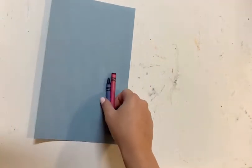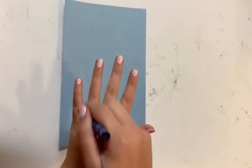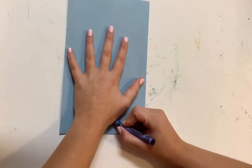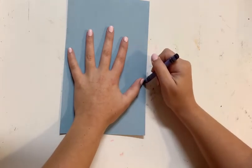So to begin, I am going to take my blue piece of construction paper and my blue crayon to trace my hand. I'm going to place my hand on the paper and then go ahead and trace the outline of your hand.